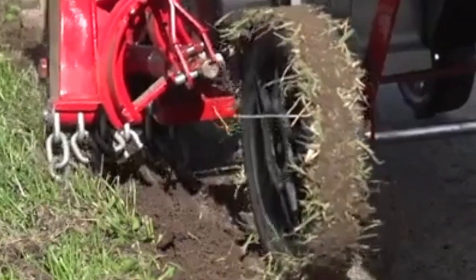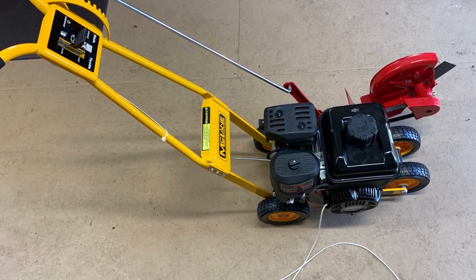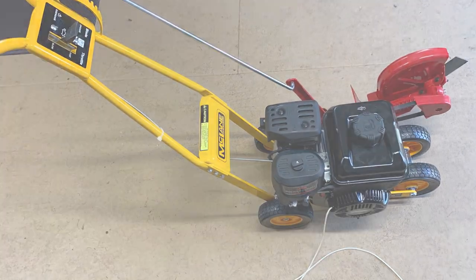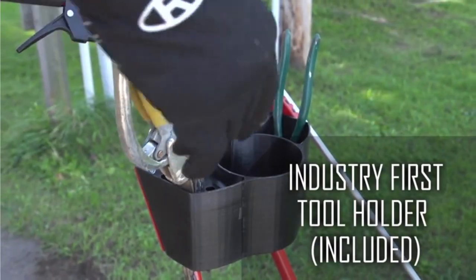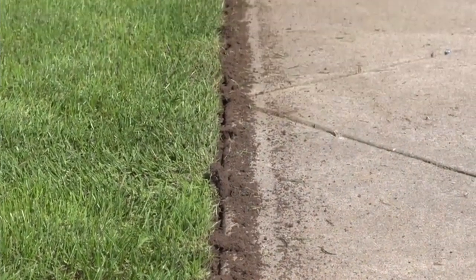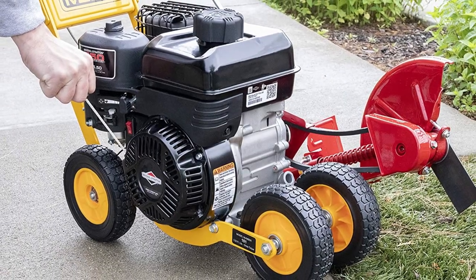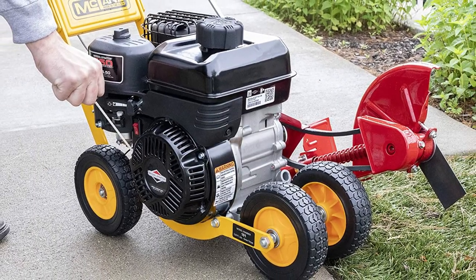The McLean Edger was developed with your protection in mind and conforms to all relevant safety regulations. You know you are receiving a high-quality product because this edger is also made in the United States of America. The McLean 100-15.5 T7 Gas-Powered Lawn Edger will help your lawn look its best. Its sturdy construction means your lawn will be looking great in no time.